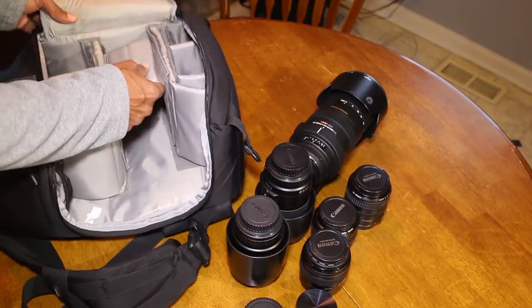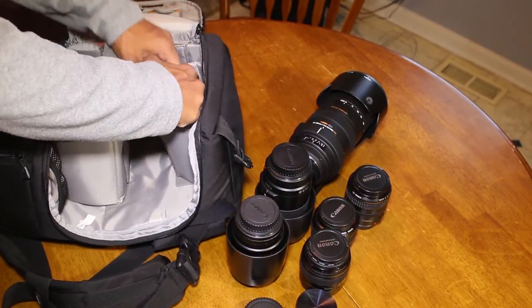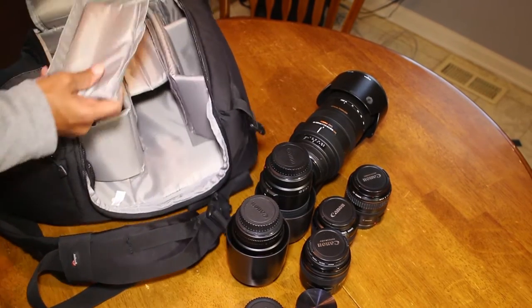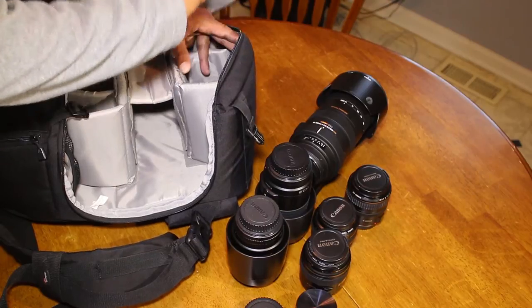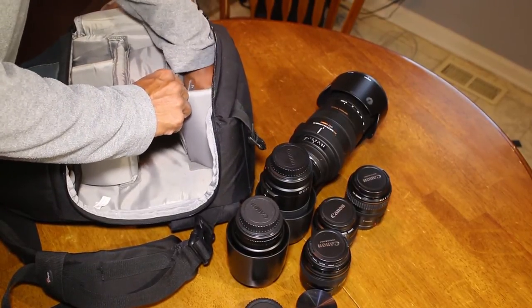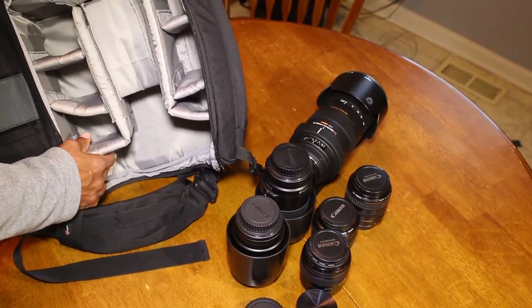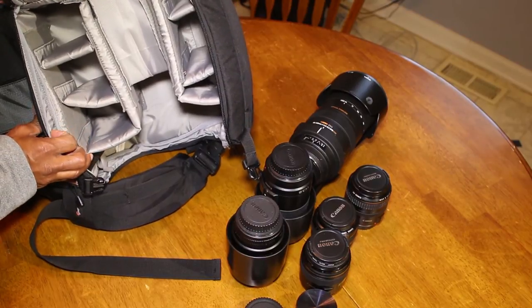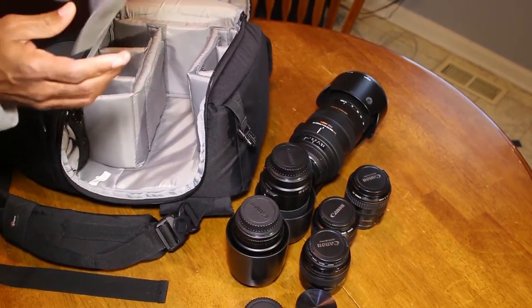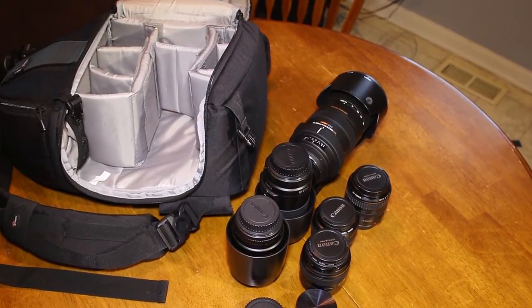Inside the main compartment, these compartments are totally reconfigurable — I can change the configuration to accommodate my gear as I see fit. I pulled that out just to give you an idea of how easily I can reconfigure and get it back the way I had it. By default, I think the bag comes configured with six compartments, and I didn't see any reason to change that. But I can take a divider out and create a few more or another compartment.